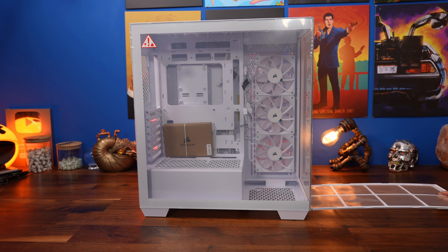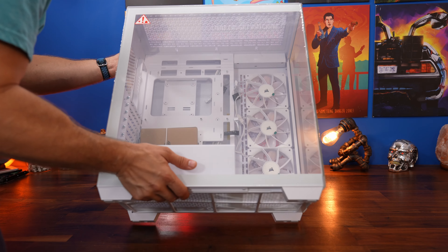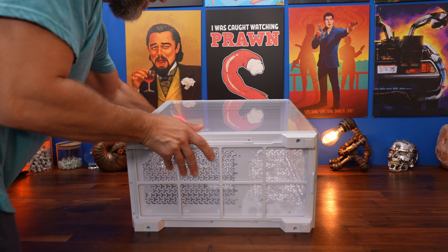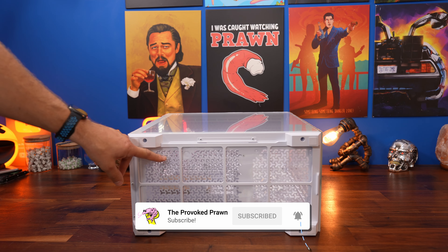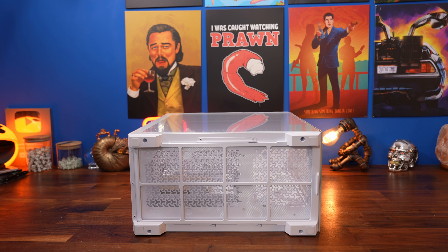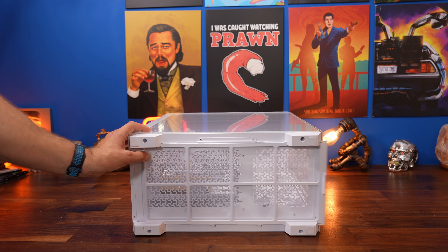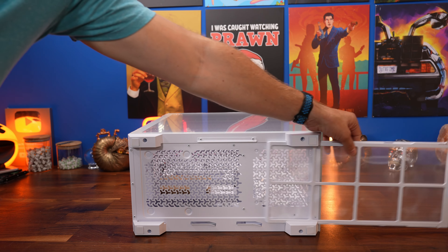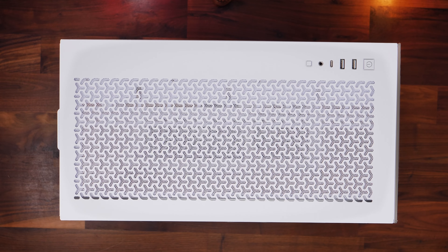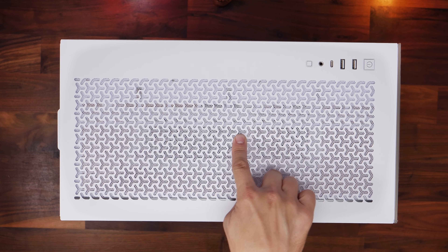At the bottom you can pull out this dust filter, which will be useful in future for cleaning purposes. If we flip the case over, you can see it's large and carries over the entire bottom of the case, which is great because it not only protects against dust ingress to the power supply unit but also to the fans below, which you'll have as intake if you follow this guide. It's nice and easy to remove and should be easy to keep clean over time.